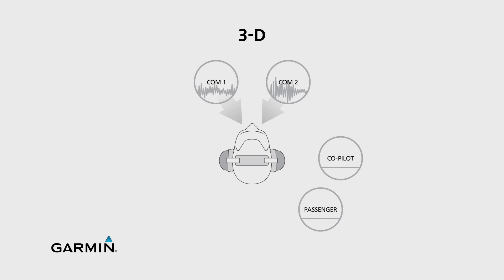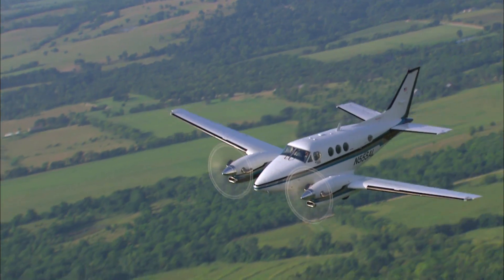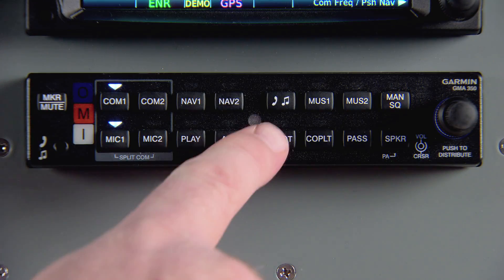But with a stereo headset, 3D audio in the GMA350 makes it seem as though different audio sources are coming from different directions all around you. This makes it easier to pick out and focus on one particular source from among many. You can enable or disable 3D audio by pressing and holding the pilot key.